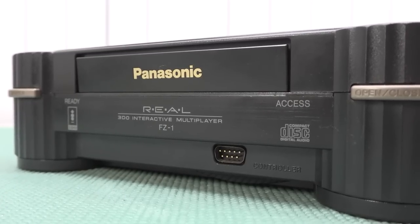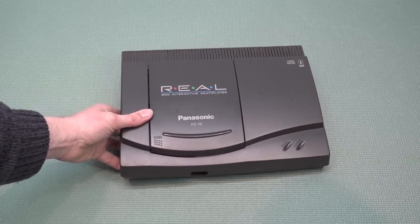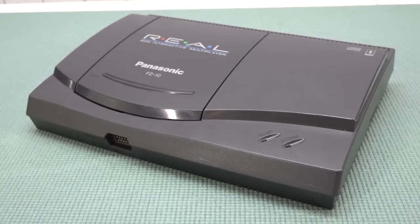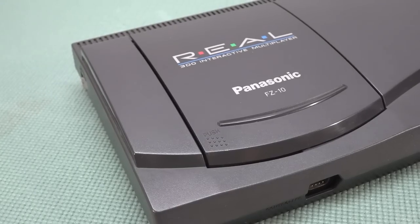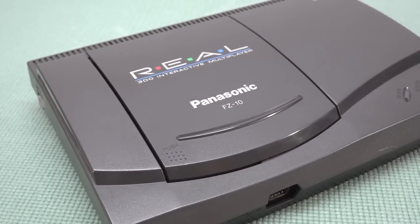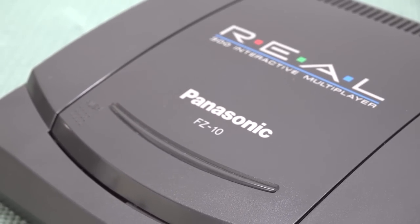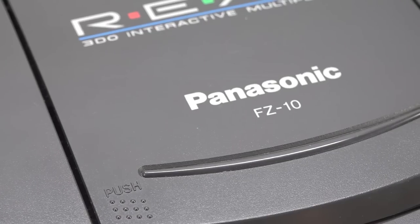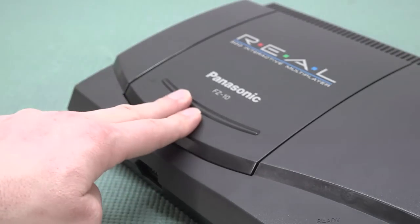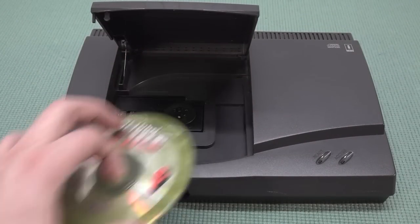Let's talk about the FZ10 Panasonic 3DO. Since the FZ1 was quite expensive, Panasonic tried to make something cheaper to get people buying a 3DO. The FZ10 is a very compact model and came with a top loader, something we've seen with the PlayStation 1. The specifications were absolutely the same — still using the two-speed disk drive — but the FZ10 is also a little bit less expensive to buy. I personally really like the top loading mechanism and how it plays.